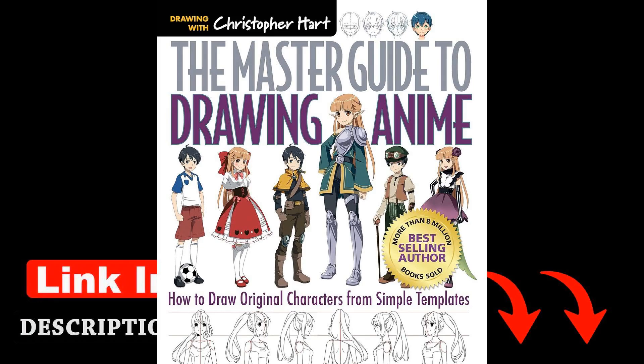Hart believes that the essence of anime characters is captured in their eyes. They are the windows to their souls, highlighting the significance of conveying emotion and depth through the character's eyes in anime drawings.